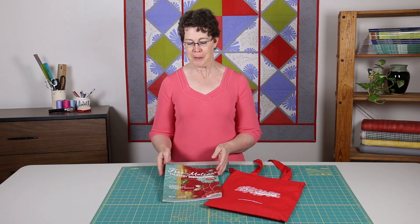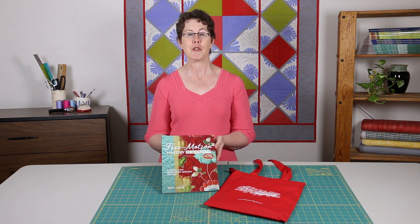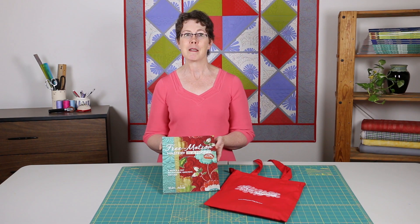Hi, I'm Renee Merrill, the creator of Free Motion Mastery in a Month. Free Motion Mastery in a Month is a simple step-by-step system for learning to do machine quilting, whether you quilt on a domestic machine or a long arm. It breaks the learning process into simple exercises that you do for a few minutes each day, some of them even without a sewing machine. In this video, I'll show you how it works.